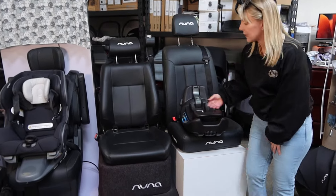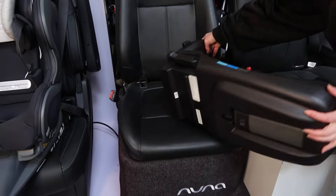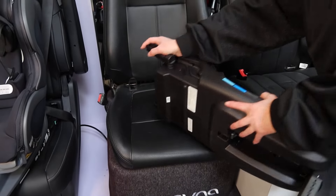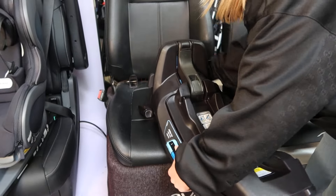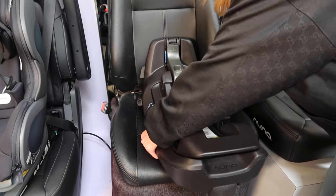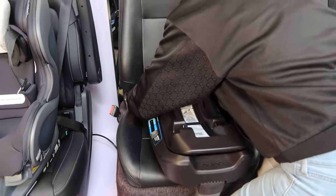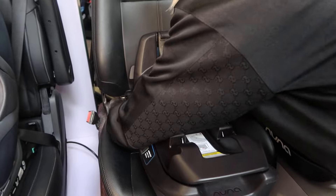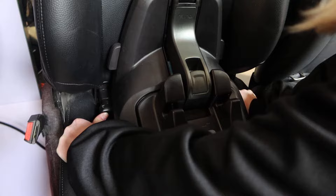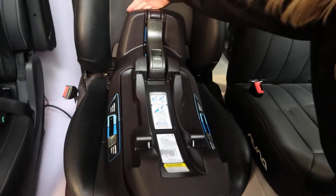We're gonna start first with the lower anchor attachment with the load leg. How that looks is you pop the load leg out, you spin your lower anchors around. Here I've identified with the spacers where my lower anchors are. I put my lower anchor connectors in and then I use my thumbs. There's a red window on each side, and when it connects, that window turns to green. So I have green on both sides — that's great.